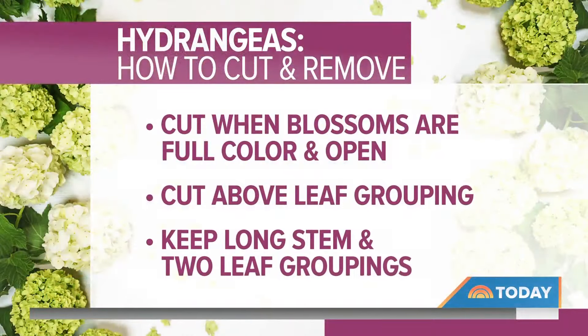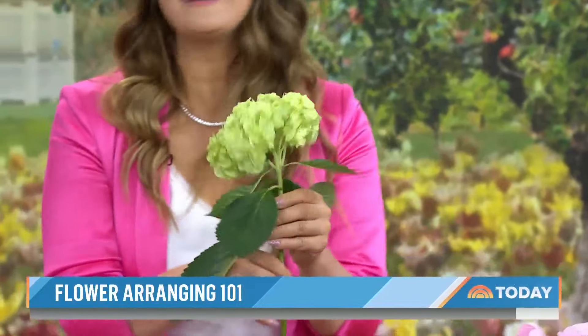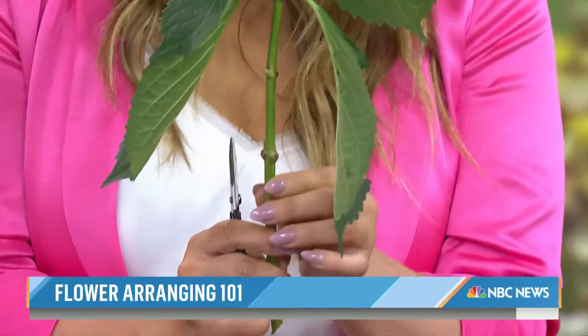Let's say you actually have hydrangeas in your yard and you always want to cut them, but you don't know when to cut them, and you're afraid that cutting them ruins the plant. Rule of thumb: wait till the color is fully, fully present — you want to make sure they're fully bloomed. On your plant, the fully bloomed ones are ready to pick and cut. There'll be other ones that are not, so you leave the young ones on and next week you'll have more to pick. Cut at a leaf grouping — that's where the nodules are. You want to leave two groupings on them. You'd cut right there at the leaf grouping. Any foliage that falls below the waterline, you want to take off — that's what causes bacteria to grow.